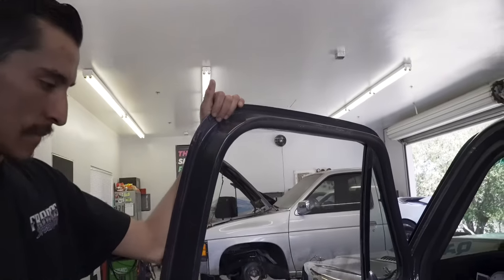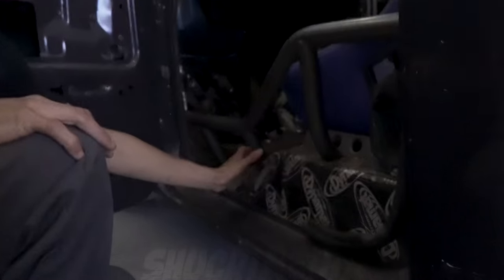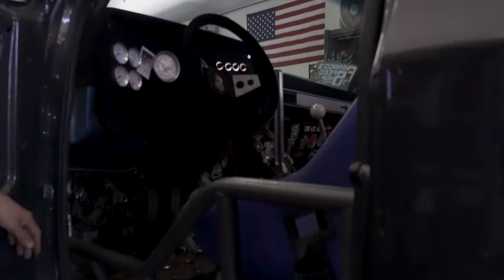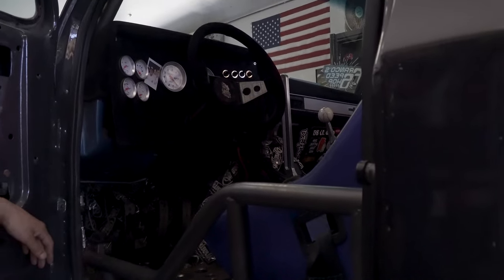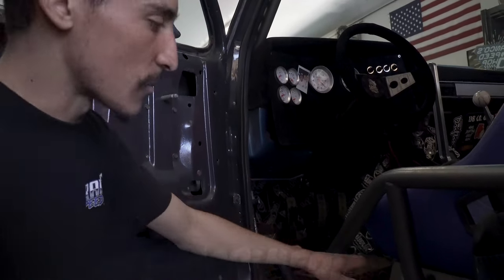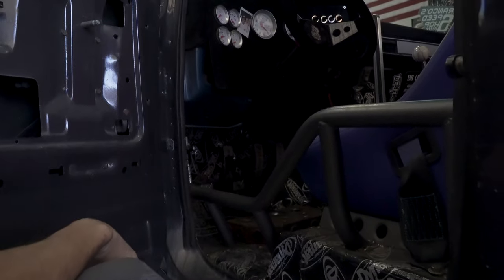With the motor pushed back, a custom firewall and trans tunnel could be made to fit things where wanted. The floor is about the same height overall, but the hump originally would have come up much higher. If you tried to mount a bucket seat without even a roll cage, your head would already be at the roof. Add a roll cage and a helmet and you have no headroom. The goal was to keep everything as low as possible, at frame rail height.